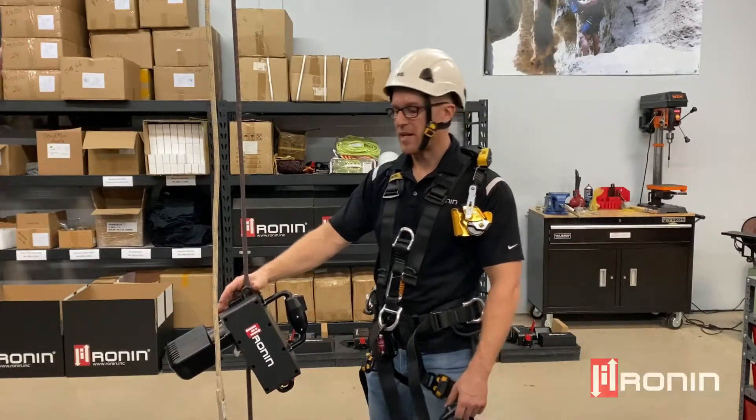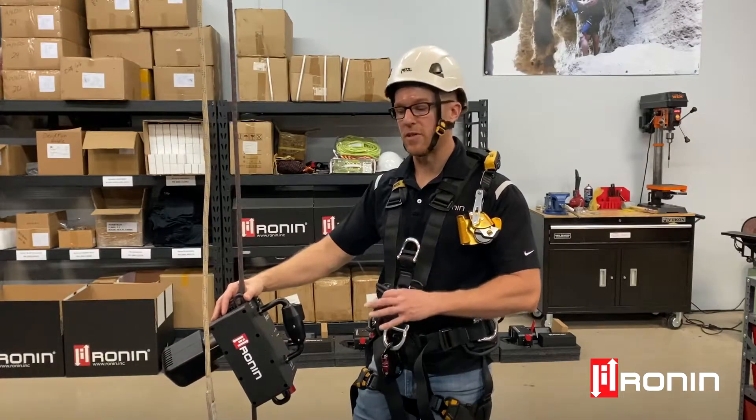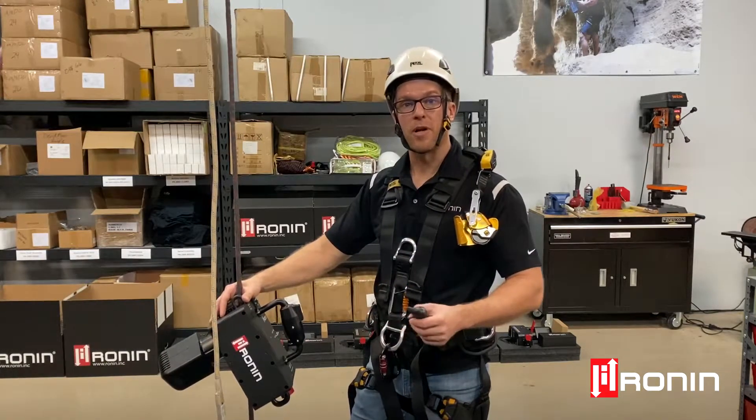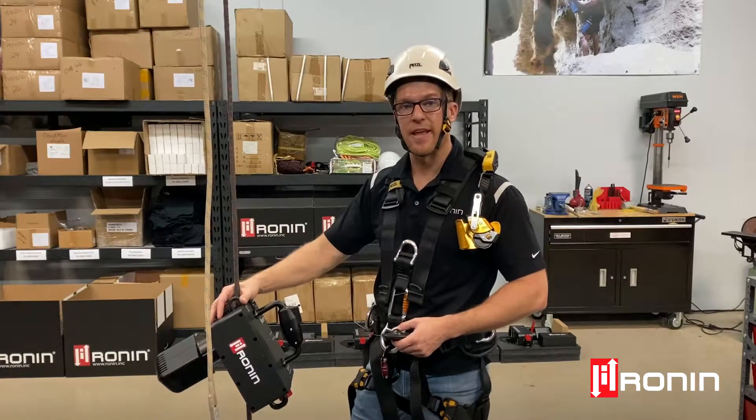Hi, this is Ryan Estrada, Ronin Lift General Manager. Here to talk about a new feature today — we have the wireless remote control that's available on the Ronin. This is also upgradable on older units out in the field. You can contact Ronin directly for any information on that.